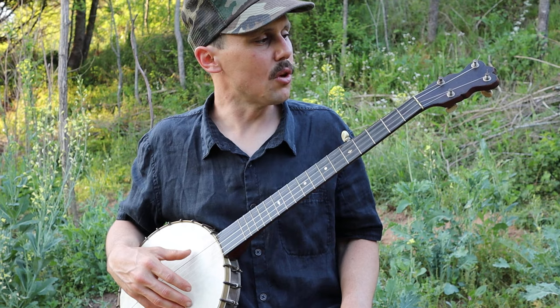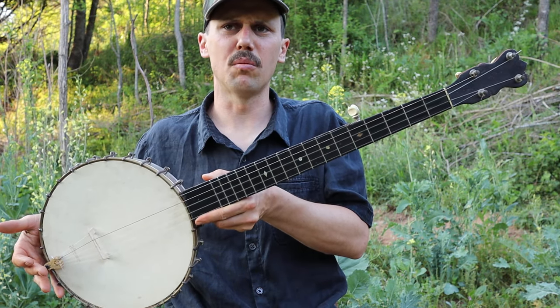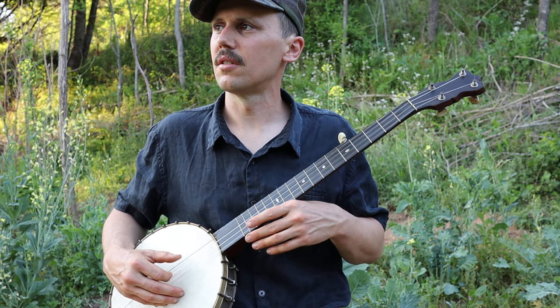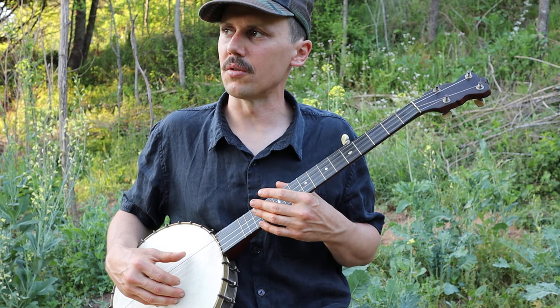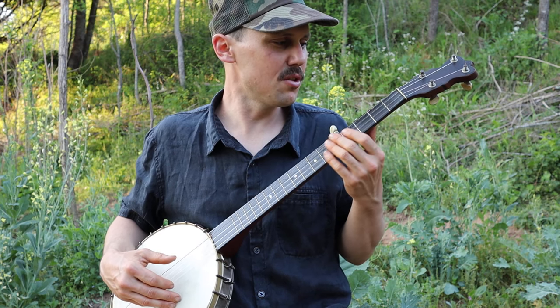I'm using this old 1888 cublee banjo — neat old banjo. I don't know why my dog is raising hell right now. There's a bunch of crows in the cane, in the creek across the road, and I think she's barking at the crows. Anyhow, don't mind her, she's just doing her job.